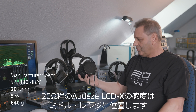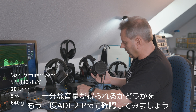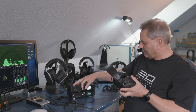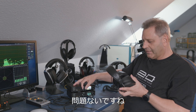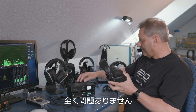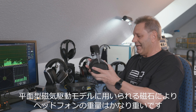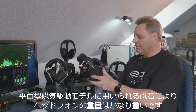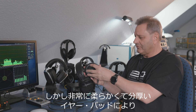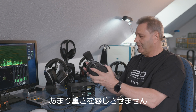The Audeze LCD-X has about 18 ohms and medium sensitivity, and I can check with the ADI-2 Pro again — will there be sufficient volume? Yes, no problem at all. Of course, because of the magnets mainly, this headphone is quite heavy. But you can see there are very nice thick earpads, very soft, which try to take away the weight subjectively — and it works quite well.